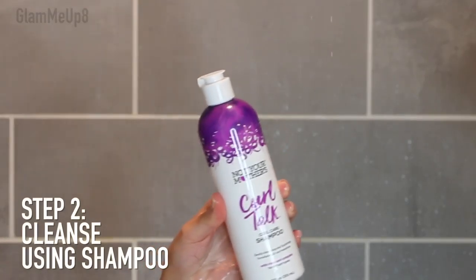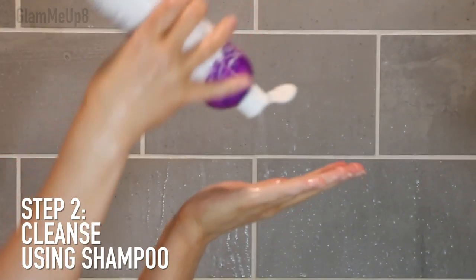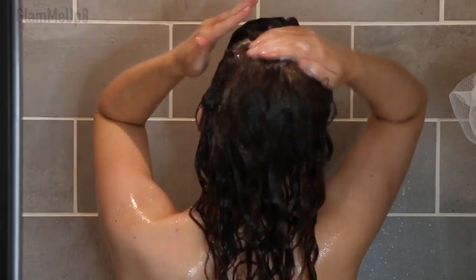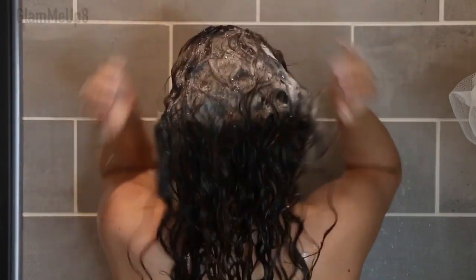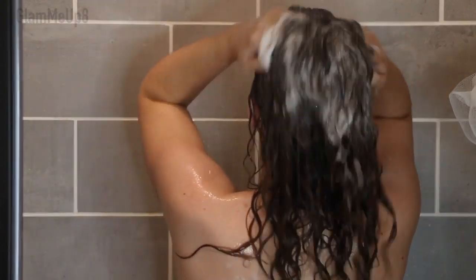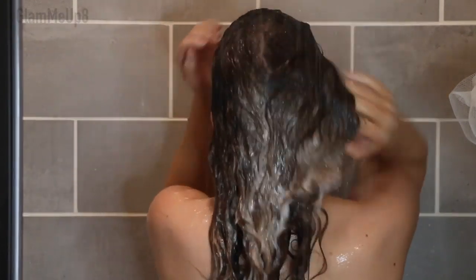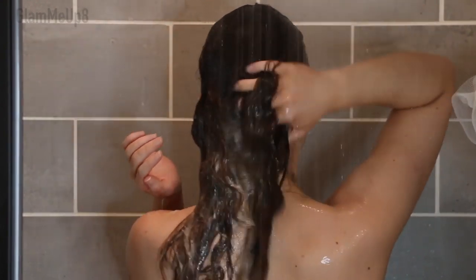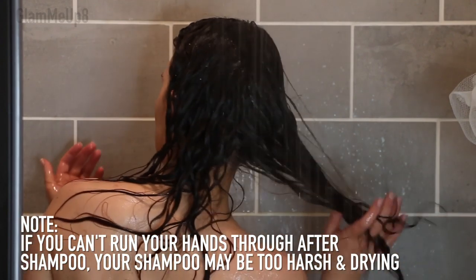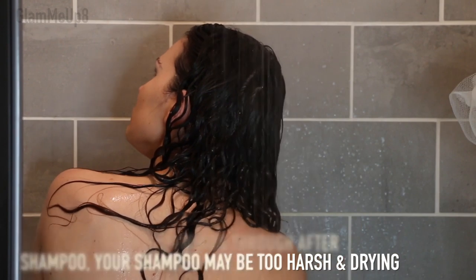Now I'm going to go ahead and shampoo my hair. I'm using the Not Your Mother's Curl Talk shampoo, which has been working really well for me lately — I love how it foams up quite a bit. It doesn't strip my hair too much, my hair doesn't feel too dry afterwards, and I can still get my fingers through it. I don't always find that I need to add conditioner afterwards, since I'm going to use a deep conditioner in just a minute.